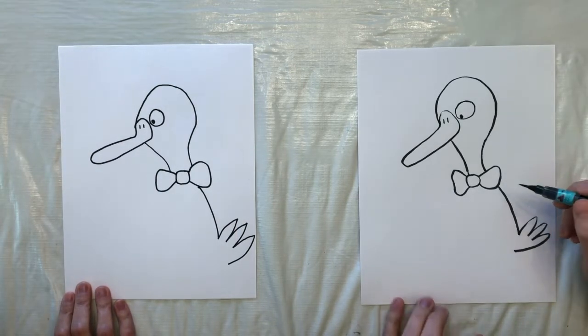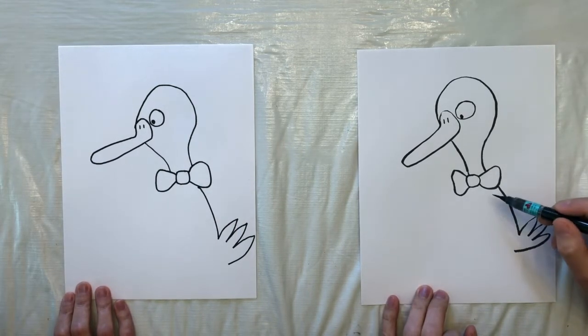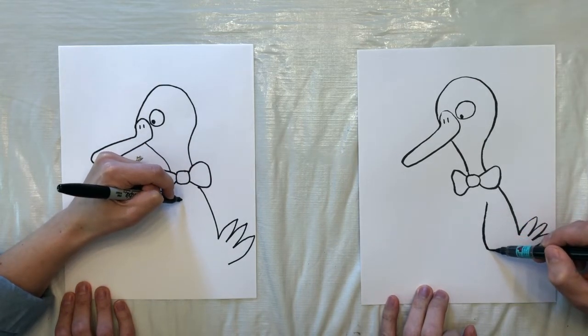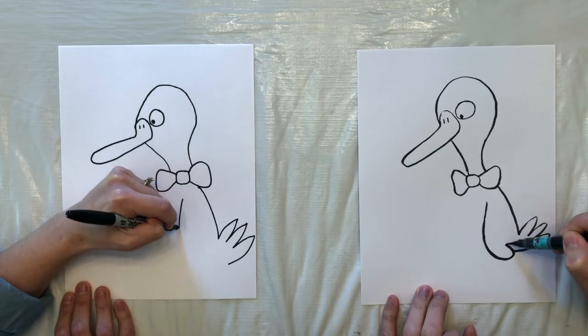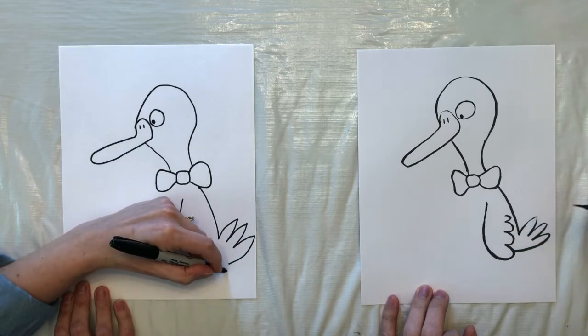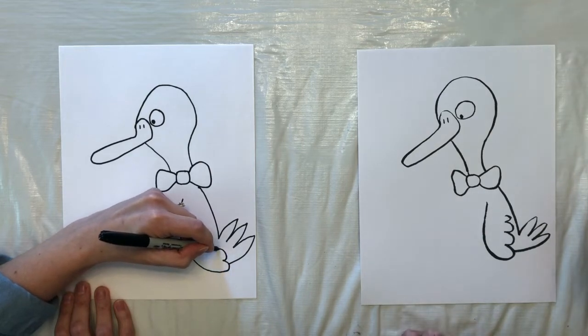And now we need a wing on this duck. So we're going to have a line that kind of starts underneath the bow tie, comes around, and then makes a whole bunch of M's. Or W's — I suppose it depends on which way you're facing.